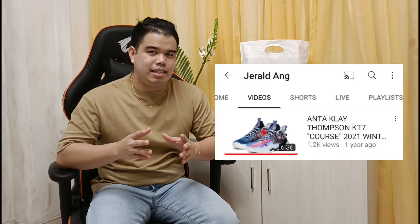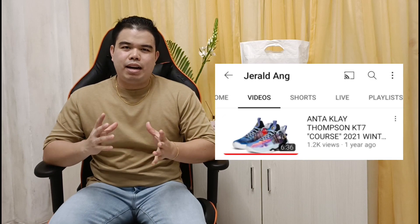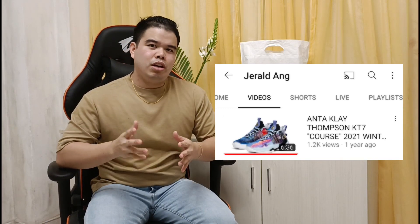We're back again for another unboxing and review of new basketball shoes. Last time, we reviewed the Antac Clay Thompson KT7 and that video reached around 1.2k views. So once again, maraming salamat sa lahat na nag-support at nanood. Ngayon naman, we'll review our new basketball shoes.